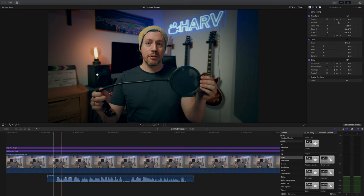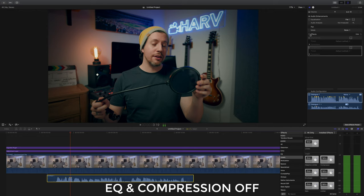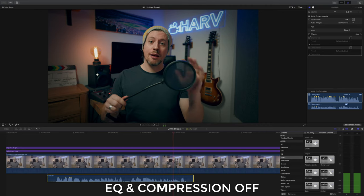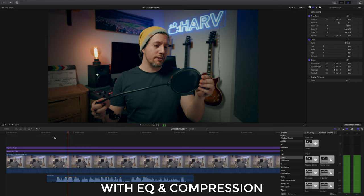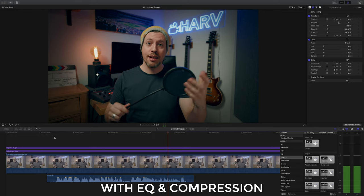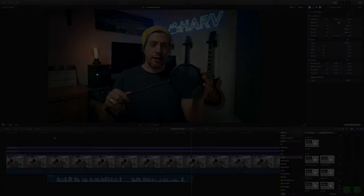Let me turn all the effects off to hear the difference they've made. Here it is without effects: 'Hey it's Harf here and this is me doing a voiceover over this clip of me holding a pop filter which everyone should get.' And then with effects: 'Hey it's Harf here and this is me doing a voiceover over this clip of me holding a pop filter which everyone should get.' A huge difference, as I'm sure you'd agree. EQ and compression — that's all you need.